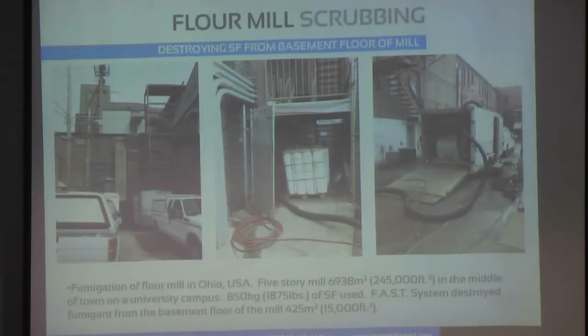About 1,800 pounds of SF was used, so the FAST system destroyed fumigate from the basement floor of the mill.